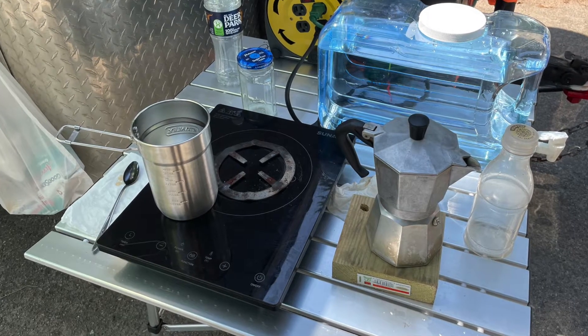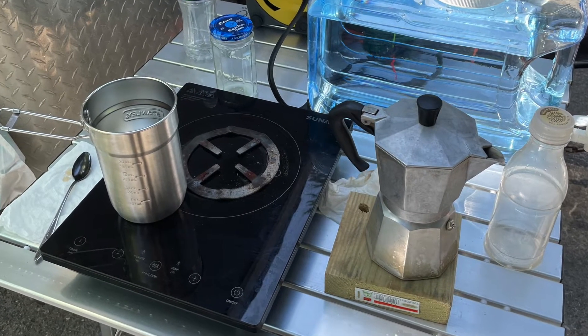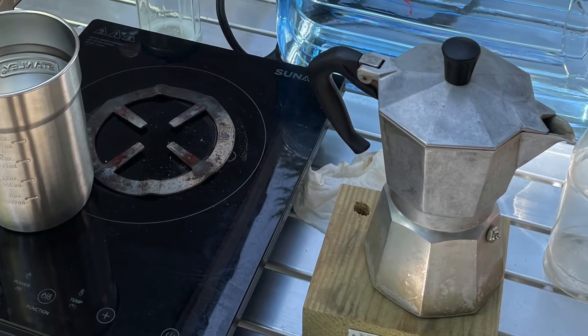We used the same induction cooktop, but this time we had to use a cast iron trivet so it could heat the aluminum mocha pot. It worked great. Overall, I'd say this was a great success.